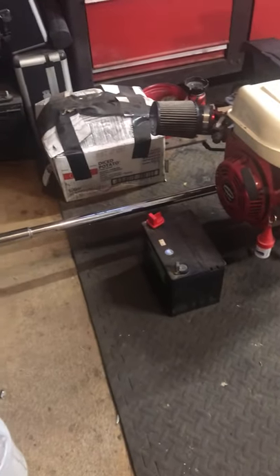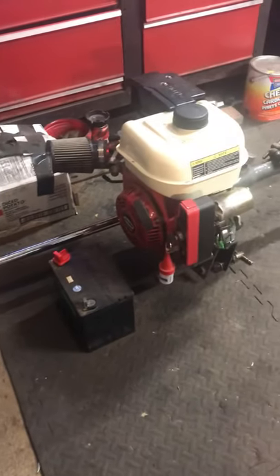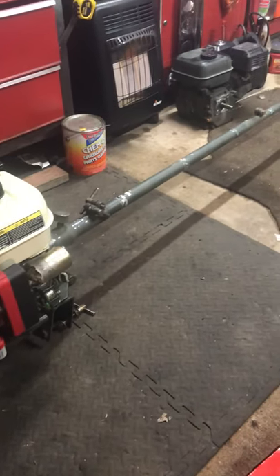I finally got it. I bought a used mud motor, a CKS Mud Skipper, and it seems to be nice.